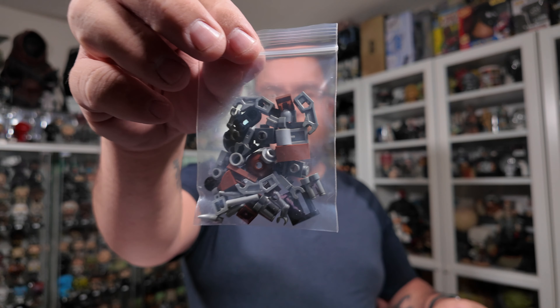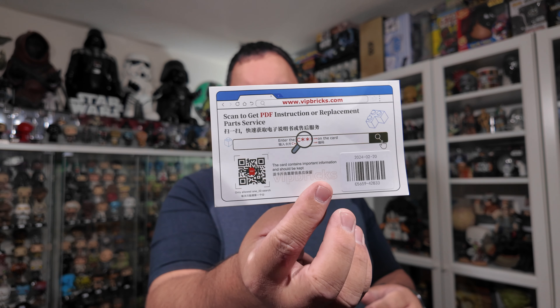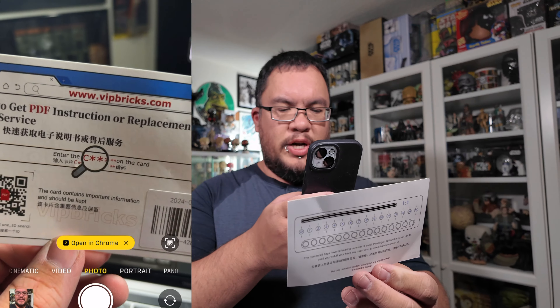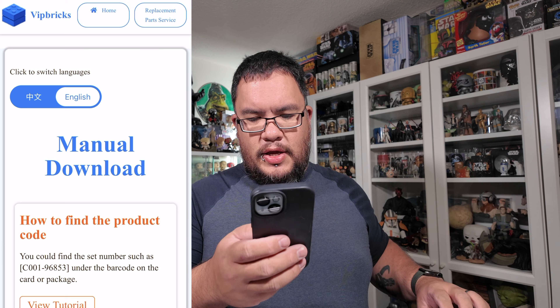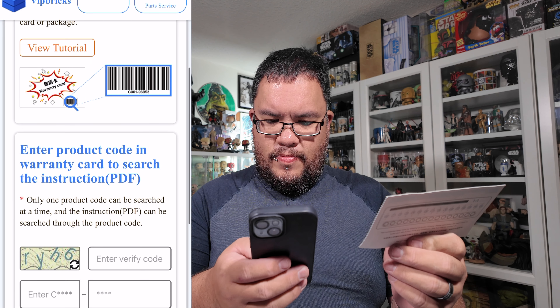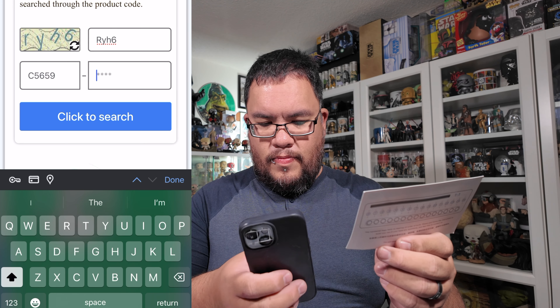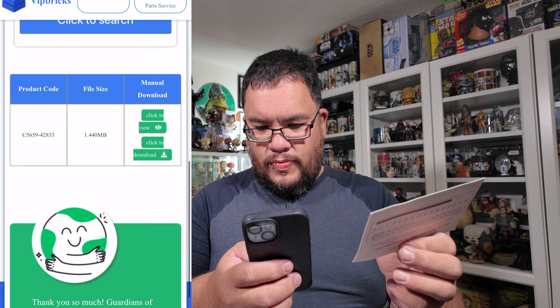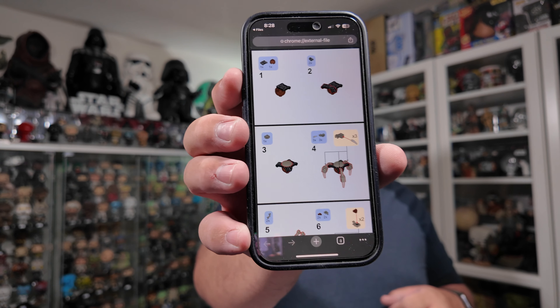All you get is a bag with the parts and no instructions. You get a card so you can give feedback and rate everything, and on the other side it has a QR code so you can view the instructions. If I open up the QR code in Chrome it brings you to the website, where you can download the manual. Now it lets you download it — so I have the instructions on my phone here. Let's get building.